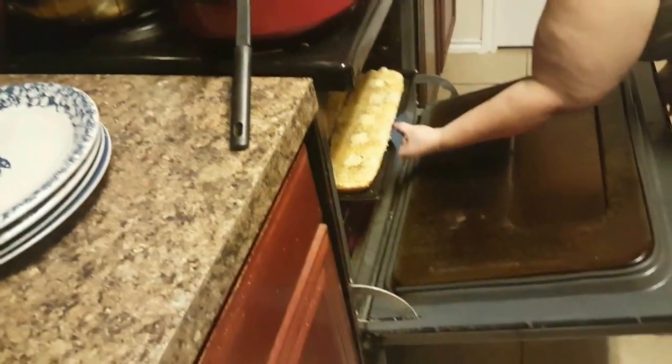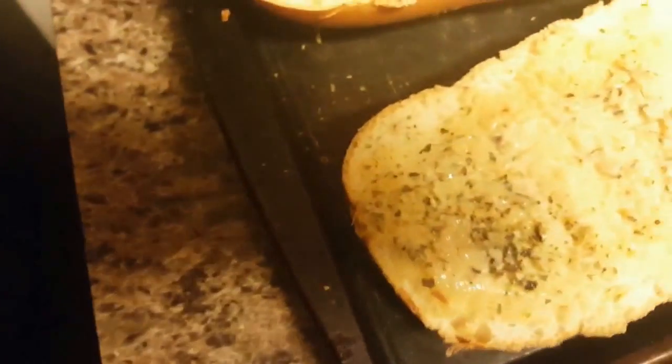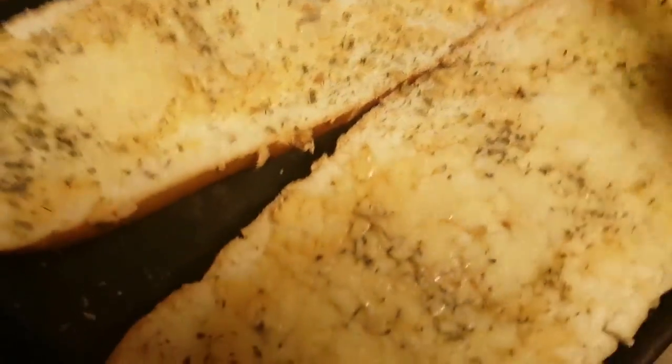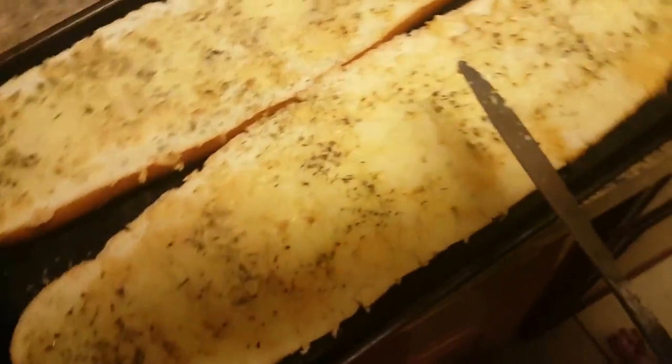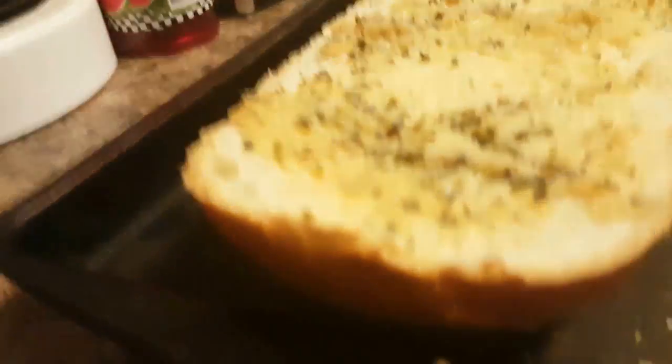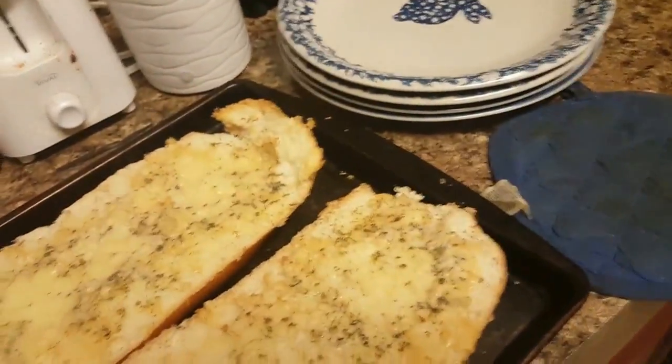Alright, so we're going to go ahead and take the bread out. Take a look at it — it's hot as hell. You don't ever want it to go over. So I'm going to show you this really quick — look at that butter, we're going to spread the butter. You hear that crunch? Look — it has a nice little crunch on it and a little tan. That's the bread. I'll show you the rest of it in a little bit.